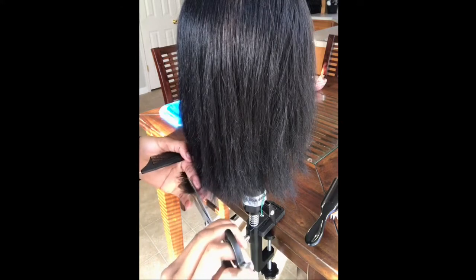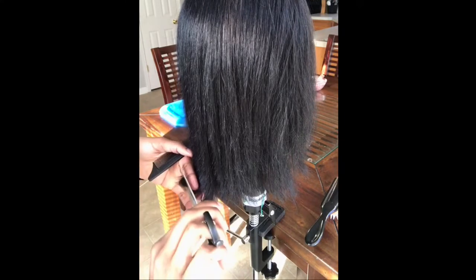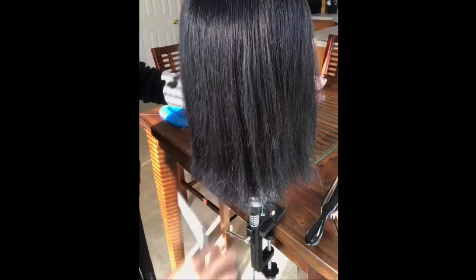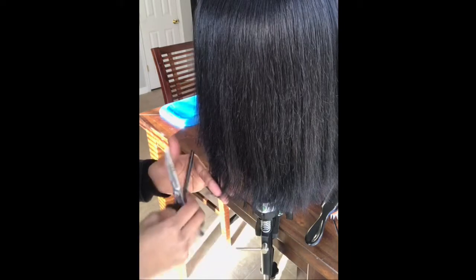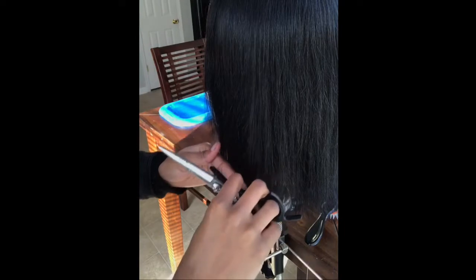I'm only cutting about half an inch. You can cut more if you'd like, but this is just how much I'm cutting because I need this mannequin for school. I don't cut past my second knuckle because you can't hold the hair with tension past your second knuckle — there's space. I'm using a guide, which means I'm using the hair I just previously cut and putting it next to the hair I didn't cut, so I can make sure the cut is going to be the same length all around. If the hair is too short and doesn't reach, do not cut it.